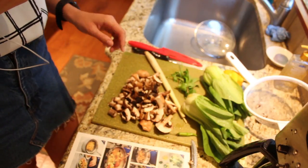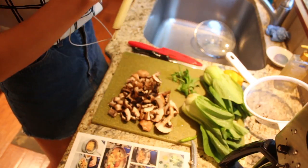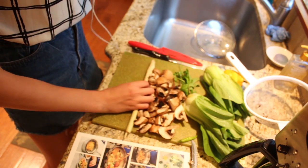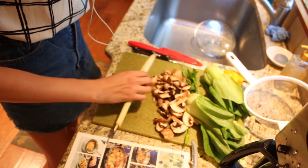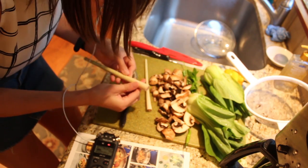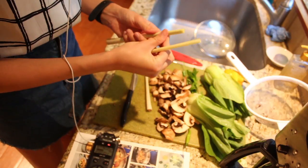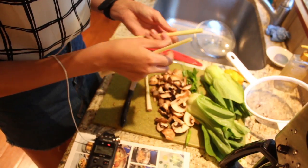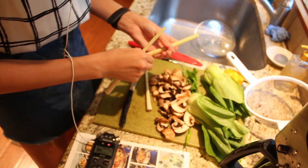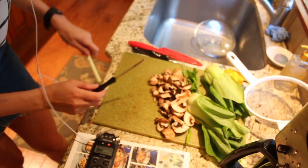Next I have to cut off and discard the ends of the lemongrass, peel away the fibrous outer layers until you reach the pliable white core, then mince the lemongrass core. I'm going to keep peeling away the outer layer like an onion. I've never done this before, but this looks right. I'm going to mince it now.